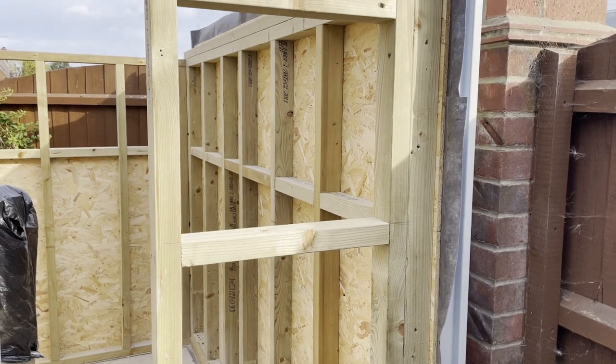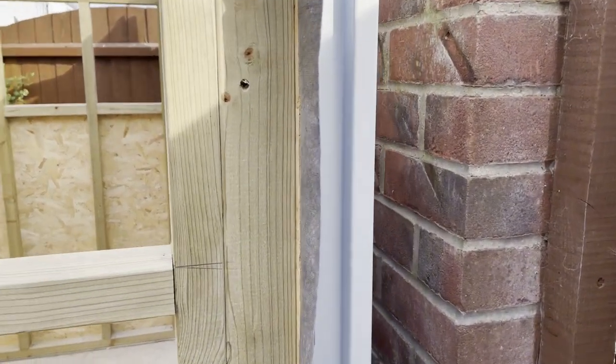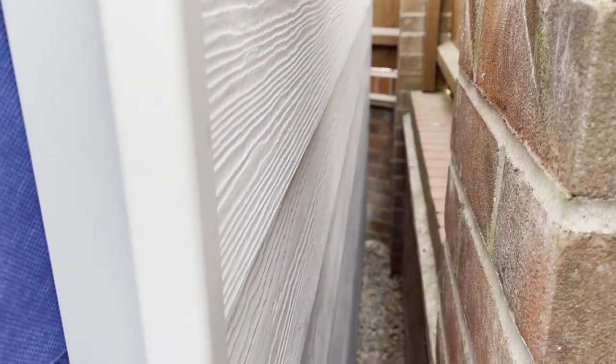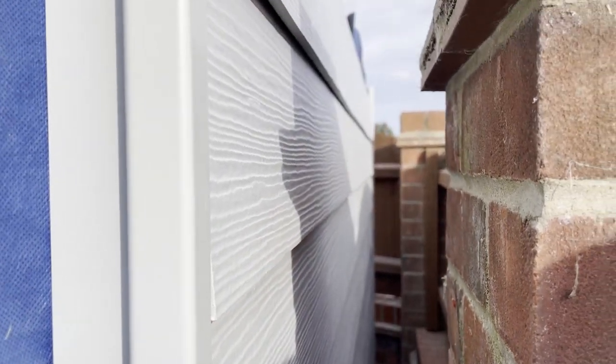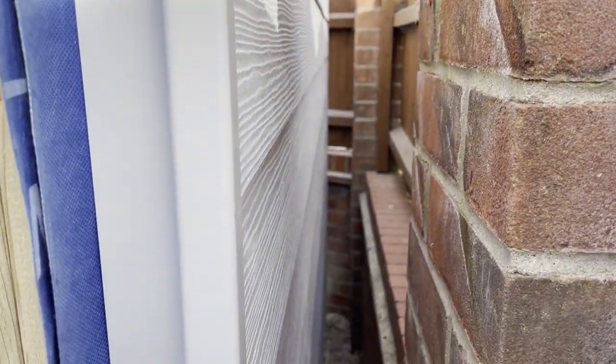This side panel is in there — it was a bit tricky, very heavy. But it's all nicely done, finished off. I've put some gravel down the side up against the wall to help with drainage, and that is maintenance-free. Hopefully I won't have to touch that again.